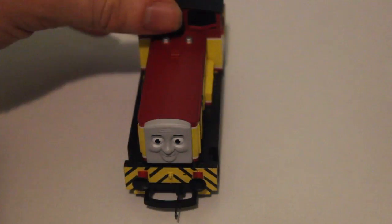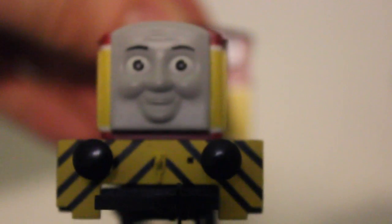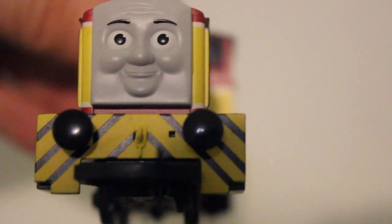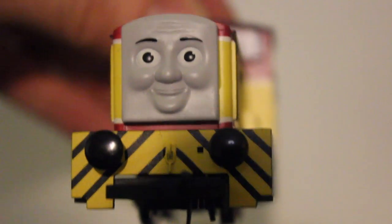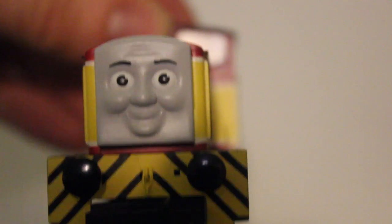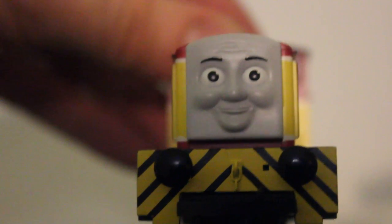Another thing with Dart — like Salty, Mavis, Bill and Ben — there's a big gap where they've accommodated his coupling. It's a bit of a shame if you did want to change the size of the coupling, as you'd have a big gap there. Also, his buffers are not big enough, and his face should actually be covering the hole of his front, whereas it doesn't.